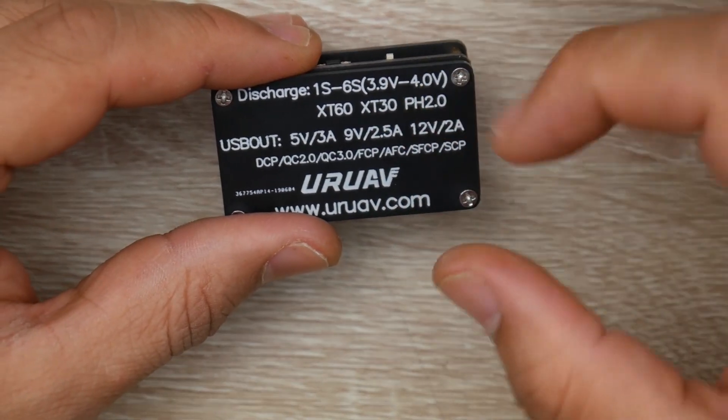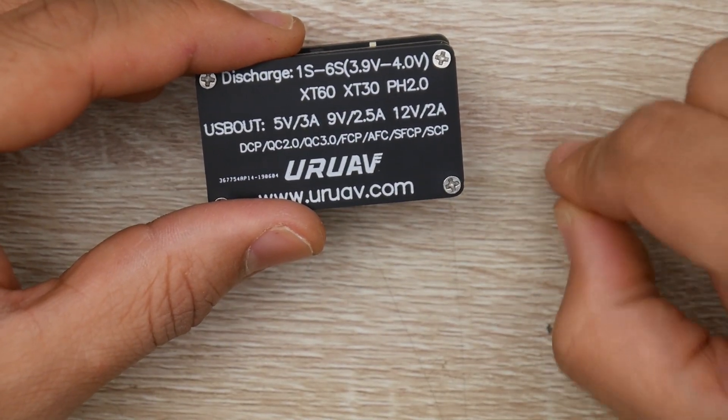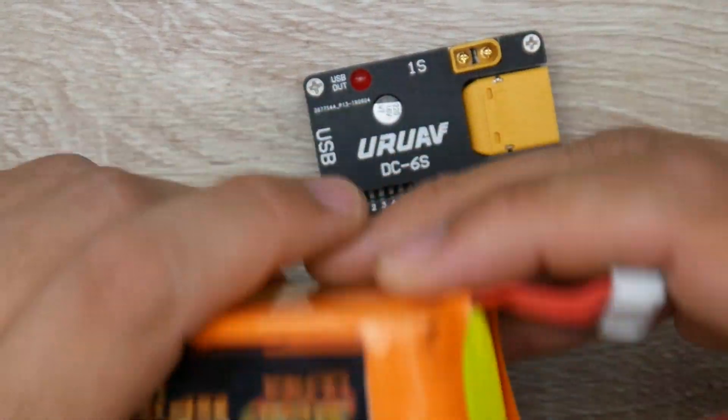Where it discharges, it usually ends up having all of the cells between 3.92 to 3.94 volts. So that's where it hits and it just disconnects — it just turns off. Then even the USB part won't work. Nothing will work. That means that's it — it's hit its limit. This battery here has hit its limit.